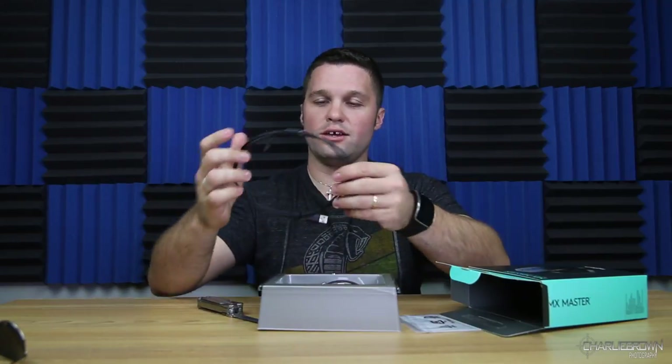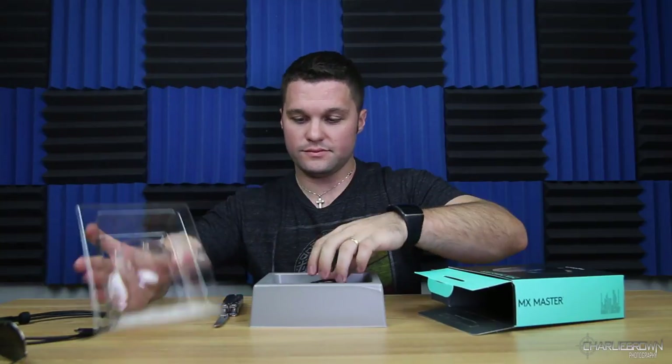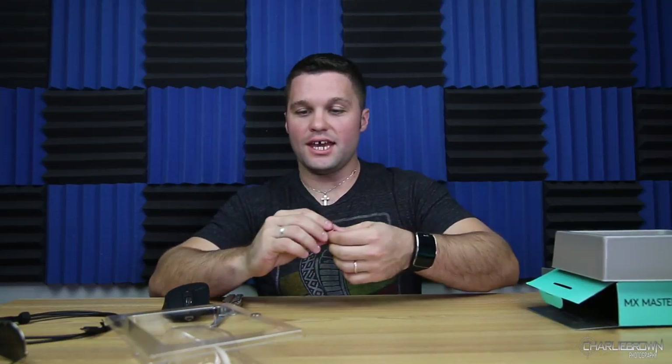Right off the bat you've got the charging cable — micro USB to regular USB — the user manual, and then a Bluetooth Logitech dongle.